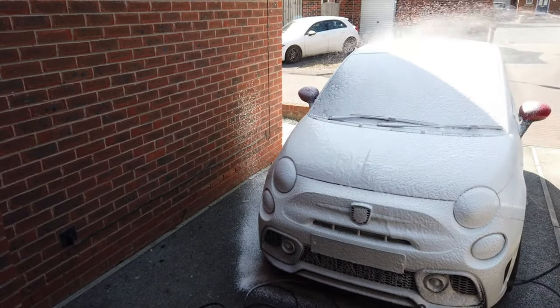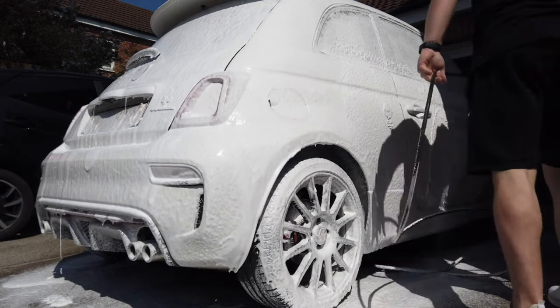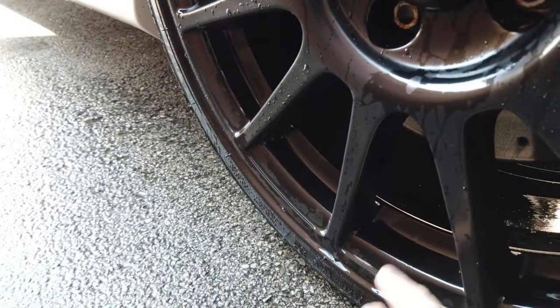The reason for this video is that previously on my channel I reviewed the Bilt Hamber touchless foam and found it absolutely incredible — to the point where it nearly got the car completely clean even without any contact. So I thought, well, if their snow foam does that much of a good job, let's test this product out. So let's get on with the test — let's get the products on the panel, leave them to dwell, rinse them off, and see the results.